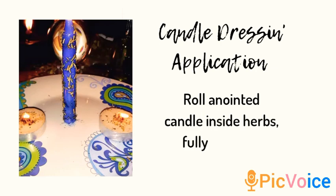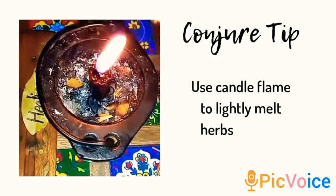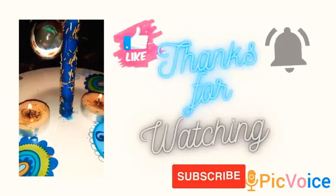Lastly, I have a little tip for you guys. Something I like to do is put my candle over some flame to give the herbs a chance to melt inside the candle. You don't want to let it sit too long in one spot. I hope you guys enjoyed it and y'all have a blessed moon.